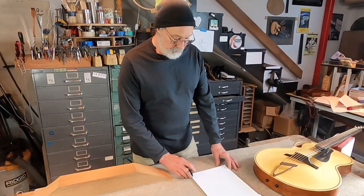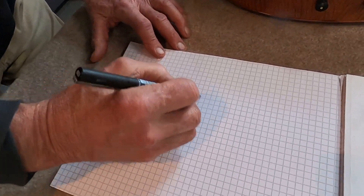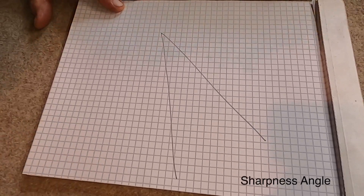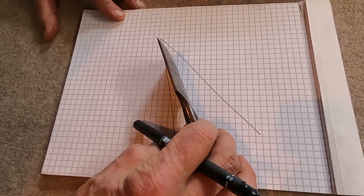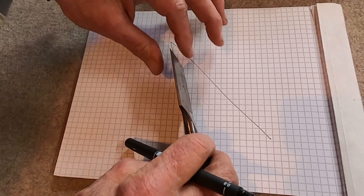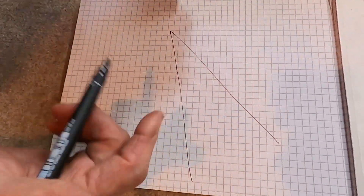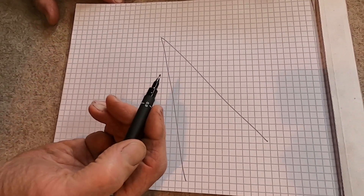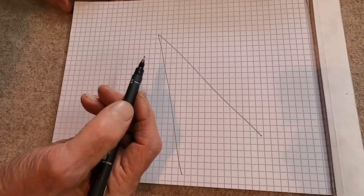So first of all, the basic angle that we need to talk about in tools is the sharpness angle. This is the angle that we grind on the tool bevel in order to create a thin edge that will penetrate the material. As this angle closes up and gets narrower, it's easier to push into the material, and it's also weaker, and it also has less material to carry heat away.